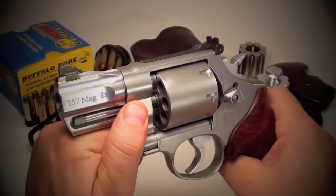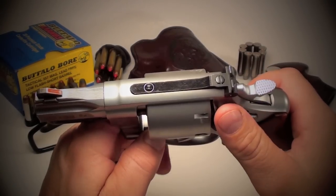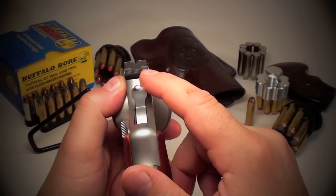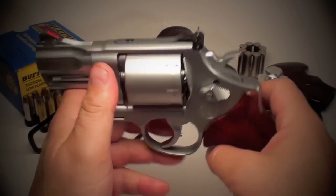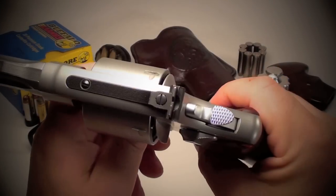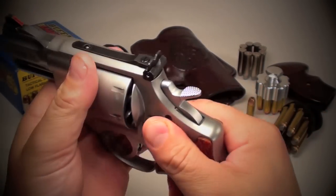Solid stainless steel frame and cylinder with a matte finish. You have an adjustable rear sight — it's advertised as having a white outlined U-shaped rear sight, but mine came with a V-notch on the rear. The front sight is a dovetailed red ramp. There's also an oversized, nicely checkered hammer in the back if you want to shoot in single action.